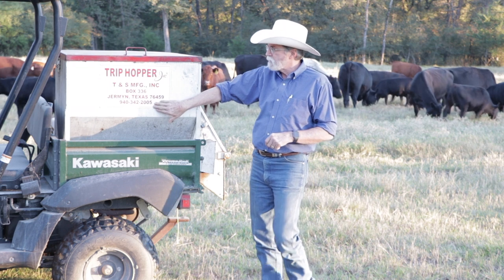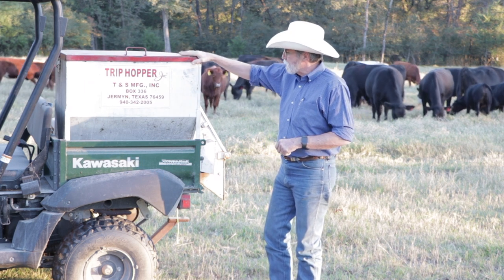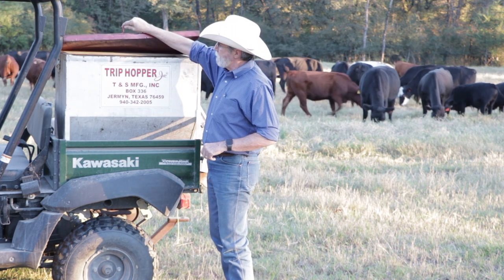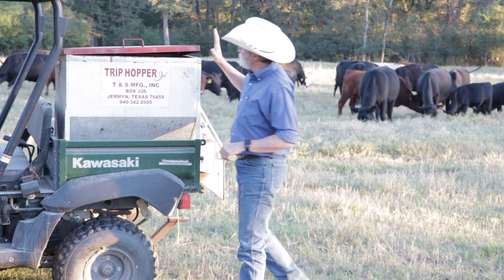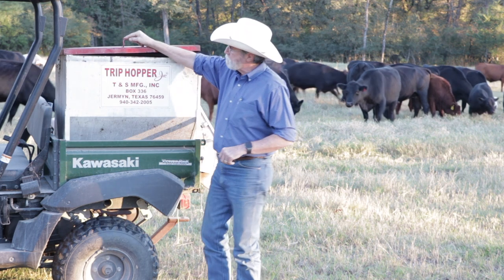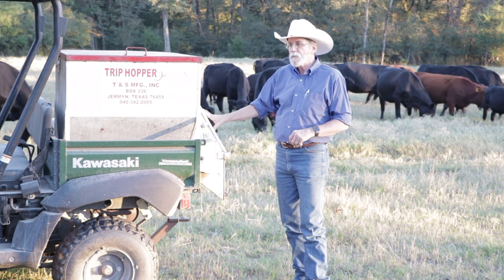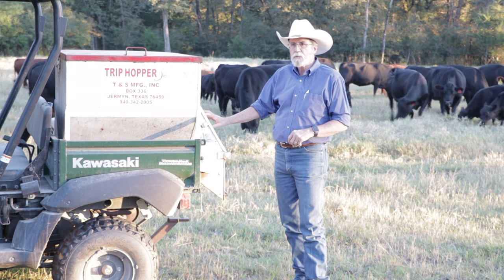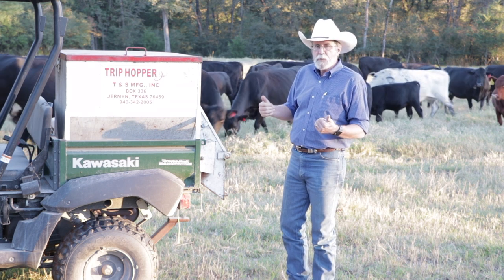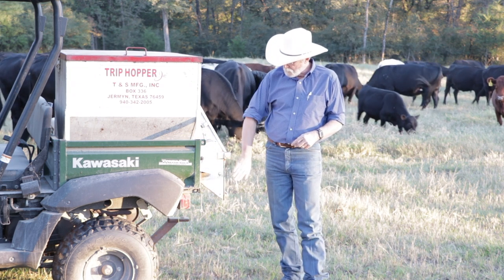So I went and got this particular feed system — it's called a trip hopper, made here in Texas. You can see the contact information and I'll put it in the link below. This system holds 300 pounds of cubes. It has a removable top — you take that off, put the cubes in by hand out of 50-pound sacks. Inside this compartment there's a setting where you can adjust the amount of cubes fed. I put out about four pounds each cycle. There's a conveyor belt that pulls cubes into a small hopper.